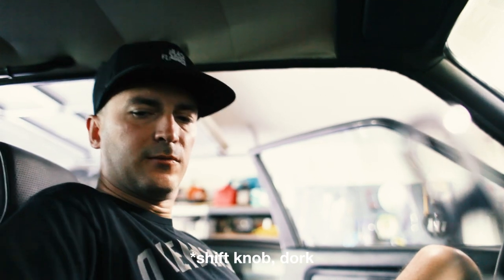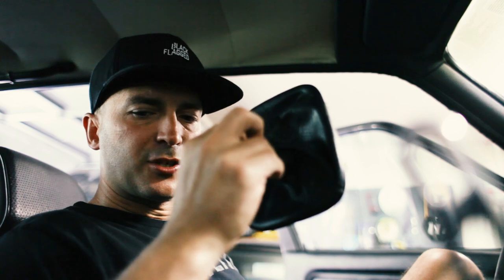We've already popped off the shift handle, taken off the shift boot. Now it's a matter of getting the surrounding plastic off. This is when I start to have to think about what this interior is going to look like when I'm all done. But I need this to be in a good place, so I feel like I've got to take the plastic off.